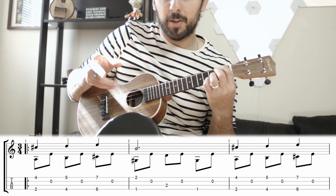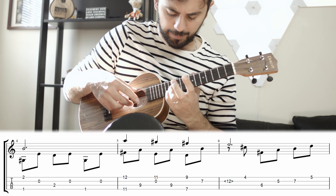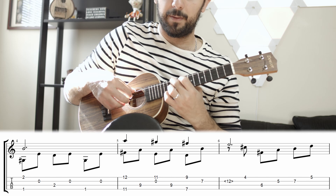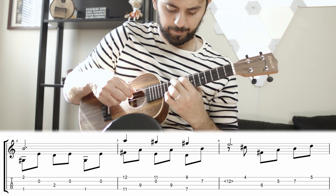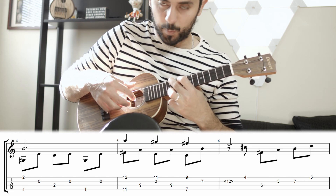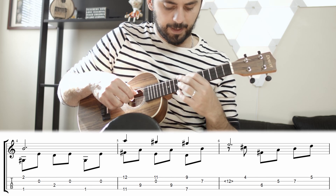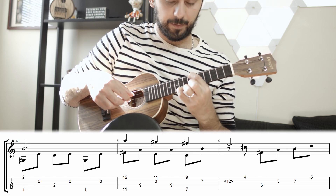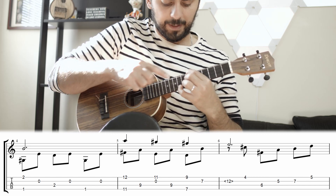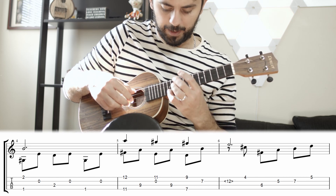Once you finish that, it starts the hard move of that 1st major section, which is pinky on the 12th fret, 2nd finger on the 11th fret, and then 1st finger on the 9th fret. Then I'm playing 3rd finger on the 11th fret with an open 2nd string, back to the 9th fret. Then 1st finger and pinky, 2nd finger, and while holding my 2nd finger, I try to stretch my pinky as much as I can and hit harmonics.